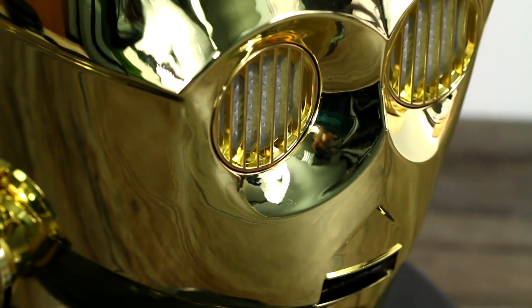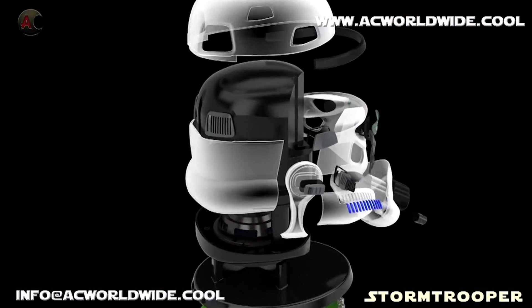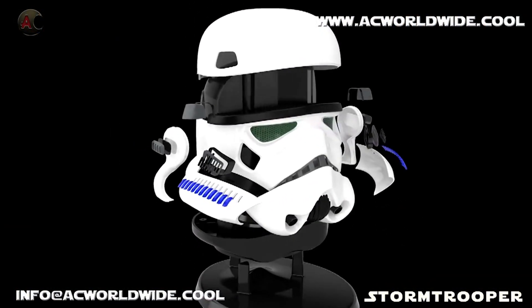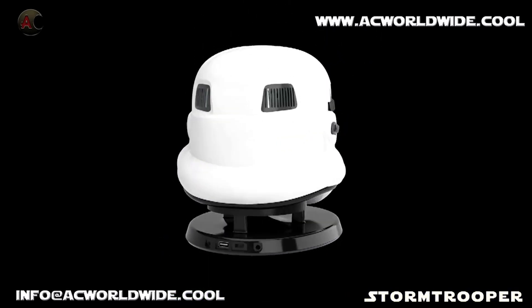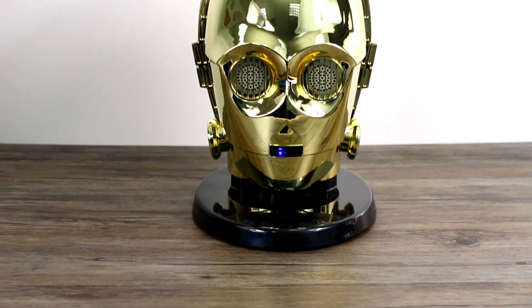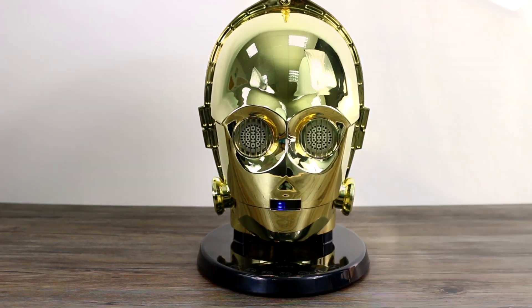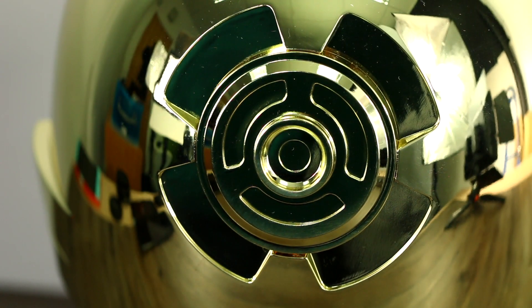Along with C3PO, makers AC Worldwide also range a Stormtrooper speaker, and you can pair both of these to one phone for a surround sound experience. If you have just the one speaker, the sound is one-directional and comes straight out of C3PO's eyes. As for battery life, you'll only get four or five hours out of a full charge, so it might be best to leave this one plugged in.